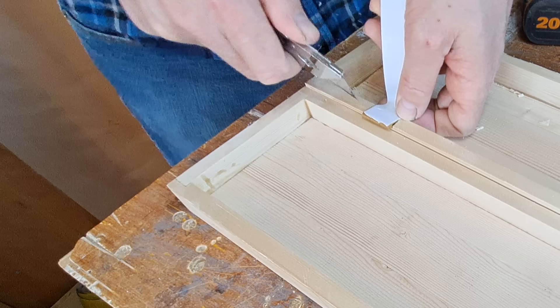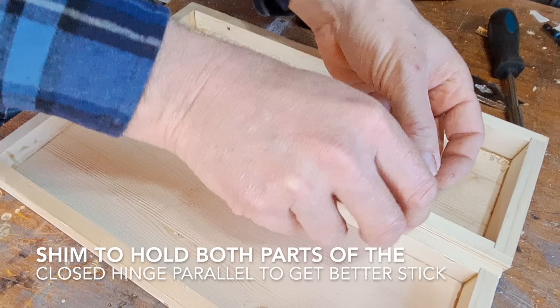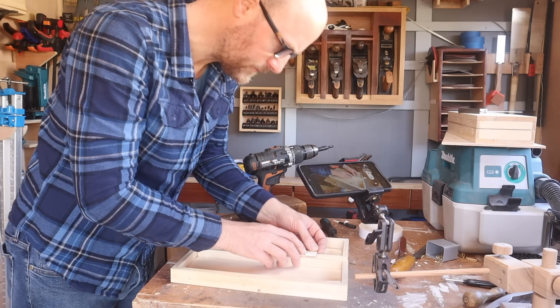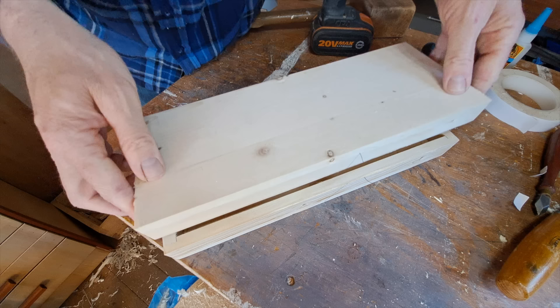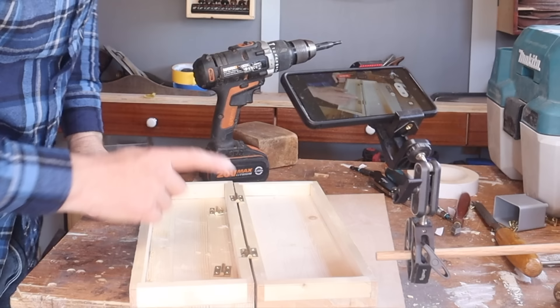Just pop the tape across the hinge, one on each, and then peel it off. It's worth popping a shim into the hinge to keep it flat — anything that's a similar width to the gap. Pop the lid flush on the front, try not to press it down quite yet. Make sure it's exactly where you want it — flush on the sides, flush on the front — and then activate the tape with pressure.